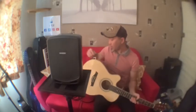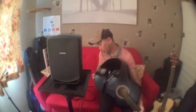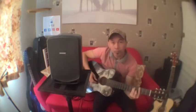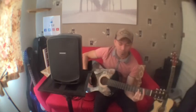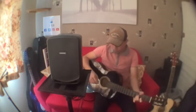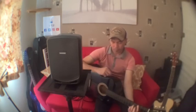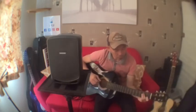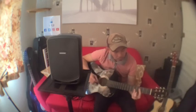So that's the acoustic guitar demo. Let's try with the classical guitar as well.